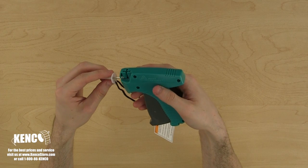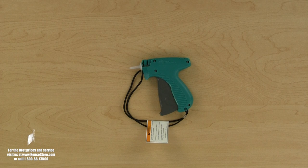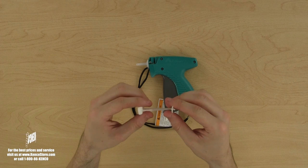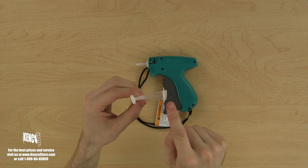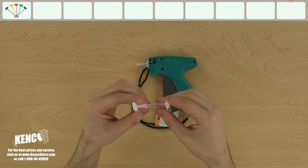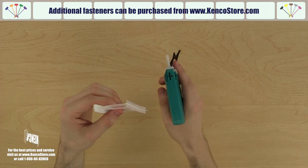It's important that the needle cover remains on the needle when it's not in use, for your safety as well as others. Next, we will learn how to load the fasteners into the tagger. Let's take a look at a row of fasteners for a moment. You will notice the spine, the T end, and the paddle on the bottom. These fasteners, as well as many other sizes and colors, are available from KencoStore.com.